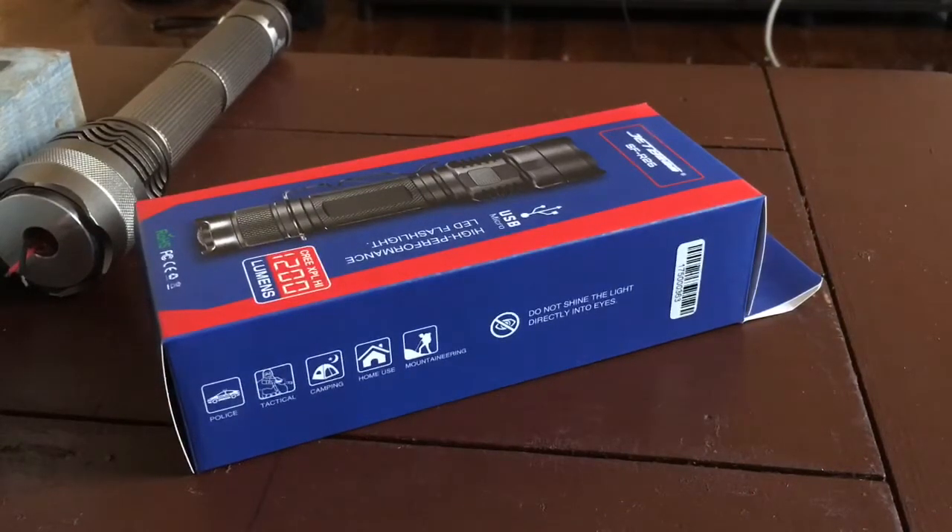This is the Jetbeam SF-R26, the smaller brother of the SF-R28. This flashlight utilizes a Cree XPL-HI emitter — HI standing for High Intensity — and puts out an amazing output of 1200 lumens.